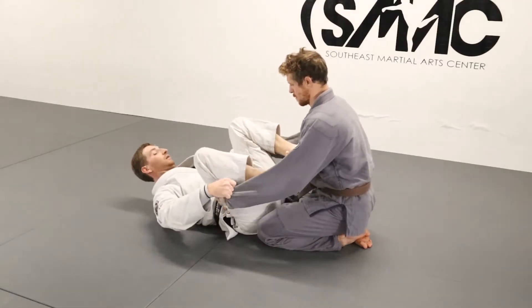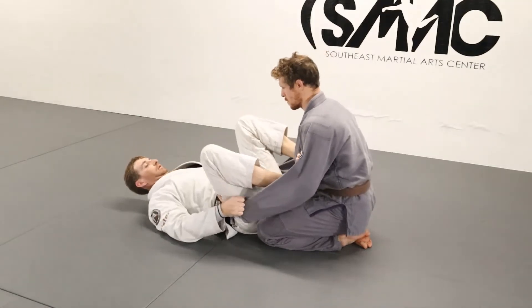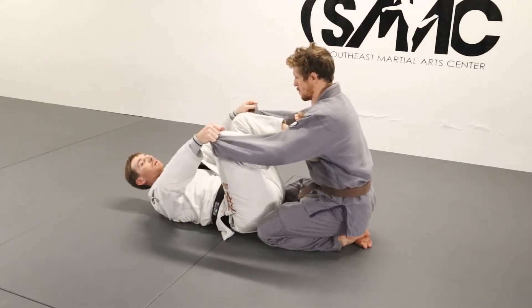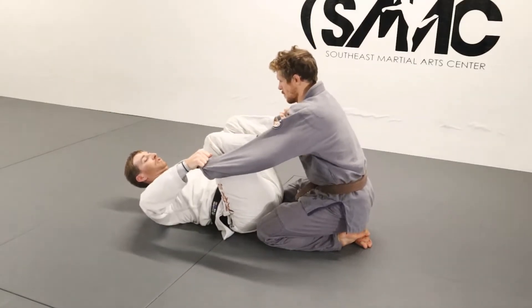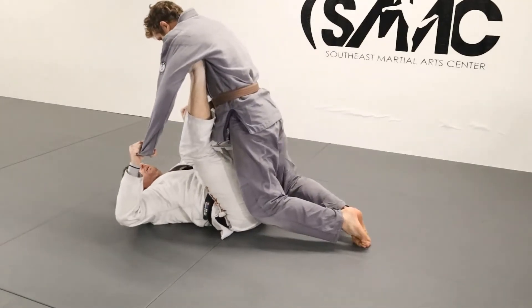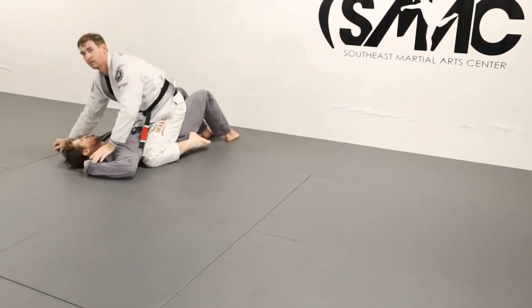He's going to be on his knees, I've got my grips on his sleeves, my feet are on his biceps. To do the sweep from here, I'm just going to transition my feet into his armpits. I'm going to pull and drive up with my feet at the same time, and then come up on top.